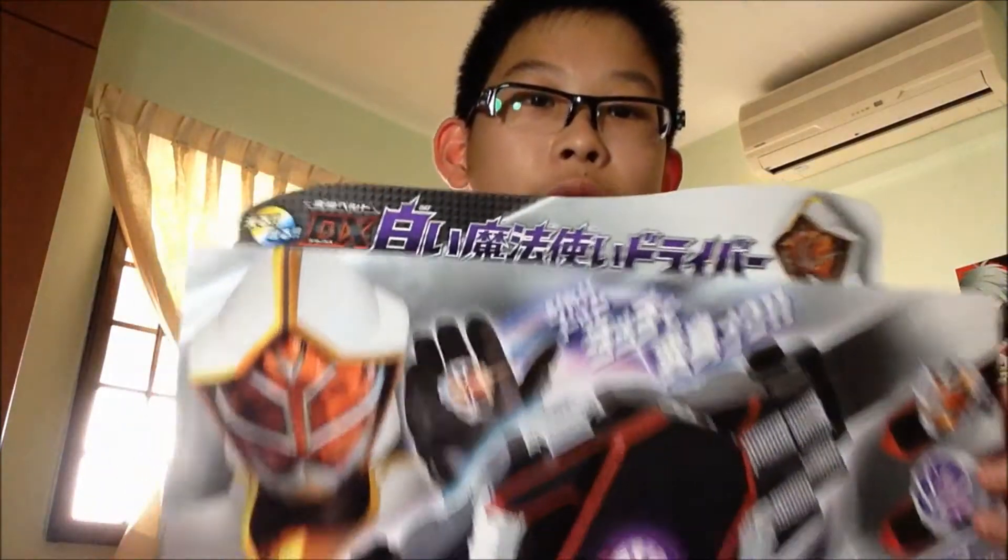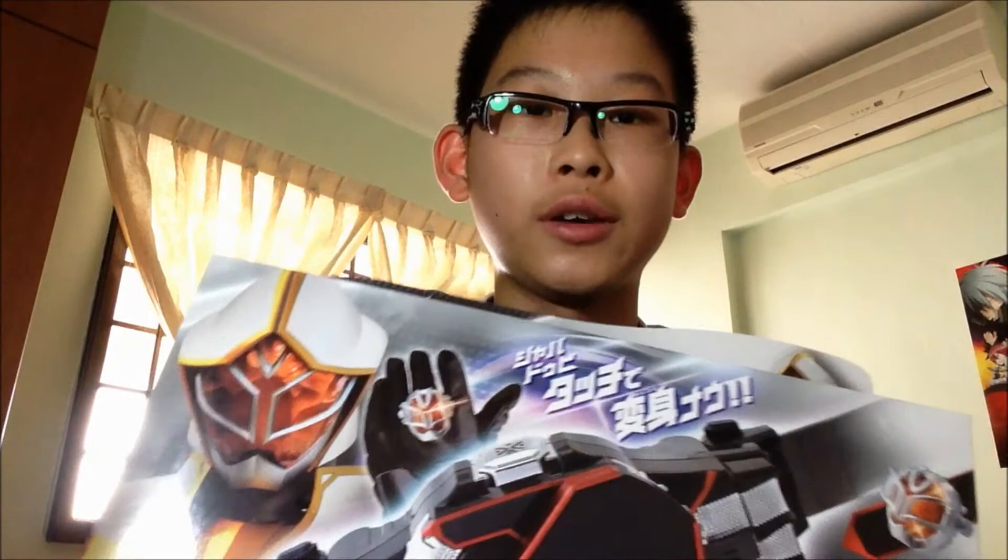So here's the White Wizard Driver — I'll review this in a short while. I'll separate the review into two separate videos: the first will cover only the rings, and the second video will be about using the wizard rings on the White Wizard Driver to see what sounds it makes. So that's the end of the unboxing. Please rate, comment, and subscribe — bye!